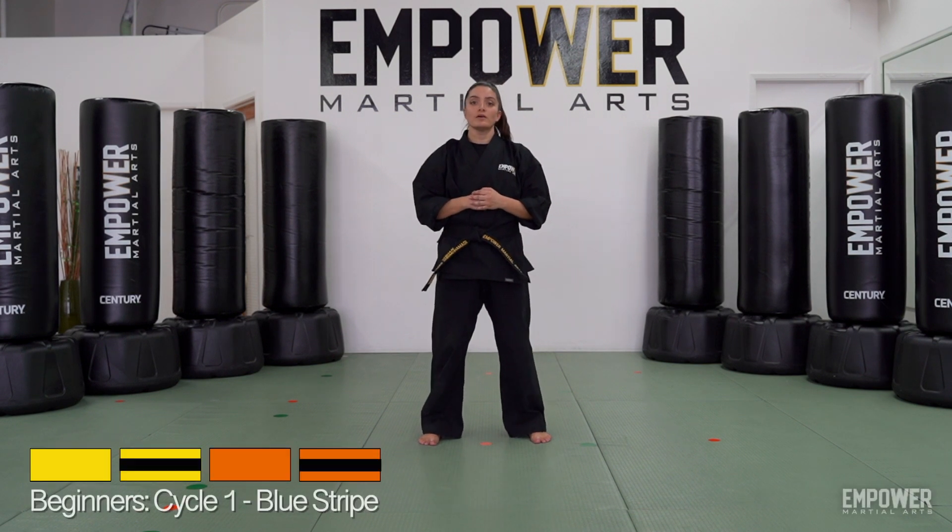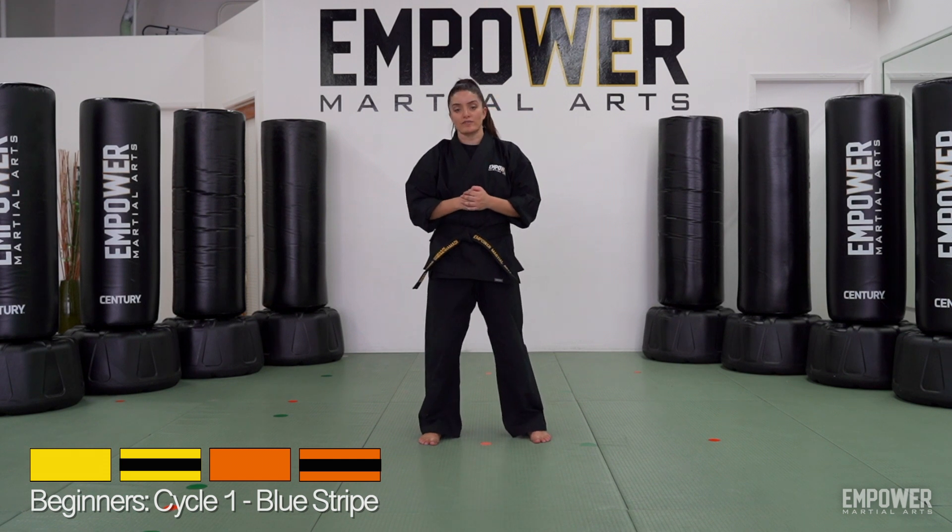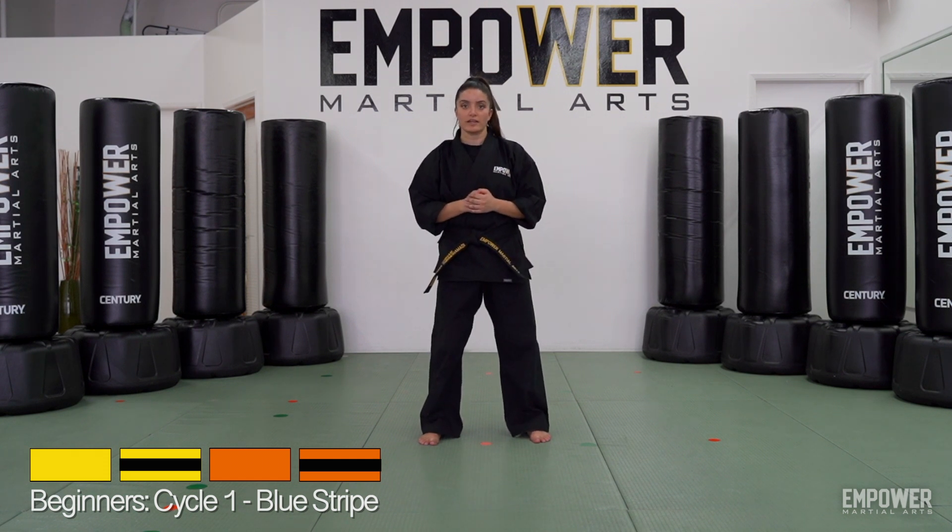Beginners, cycle one, blue stripe. For this strike, we're going to be covering a back knuckle reverse punch combination. It looks like this.